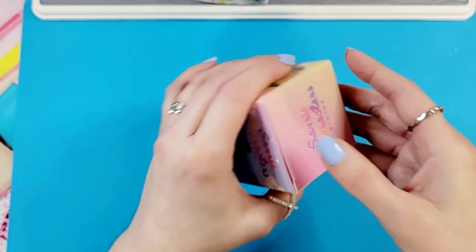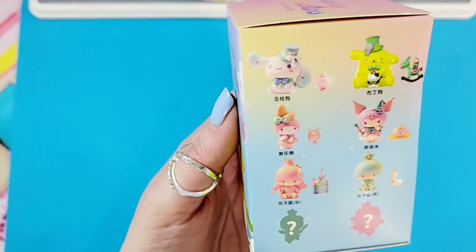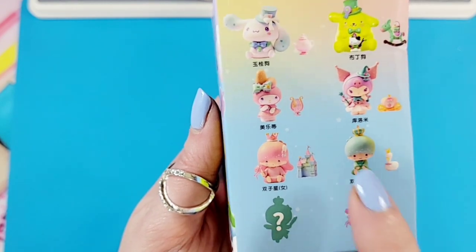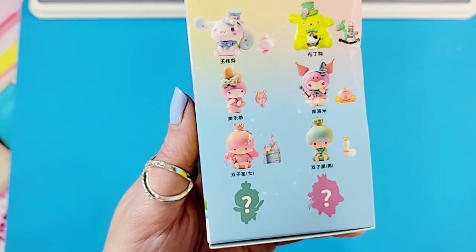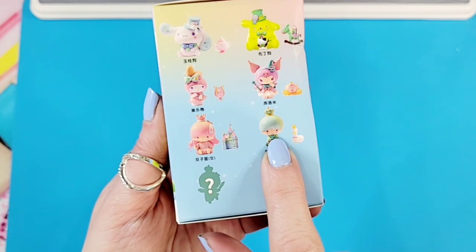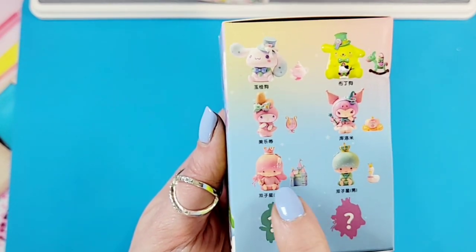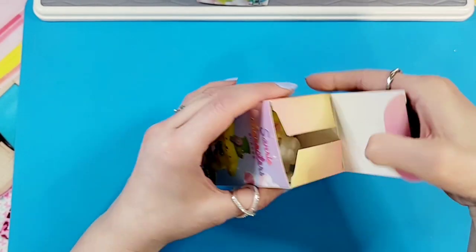Oh my gosh, there's so much. Let's open one of our Sanrio characters - I have two to open today. Six to collect that we can see and then two mystery ones. So far I've opened two already, so that means I have to get one of the remaining ones - or maybe a mystery, wouldn't that be fun? Let's see who we get in this box.